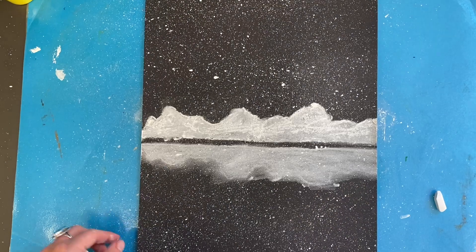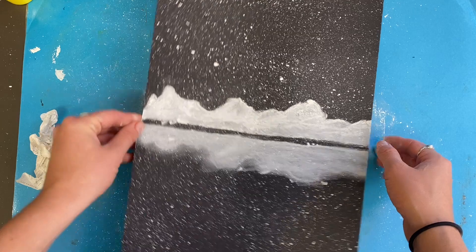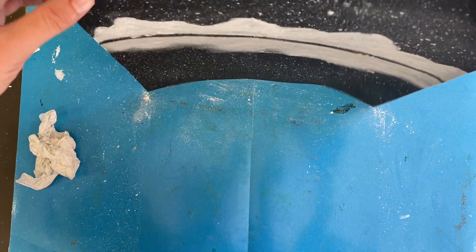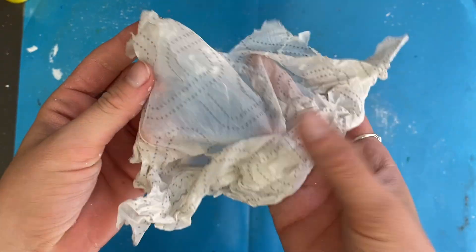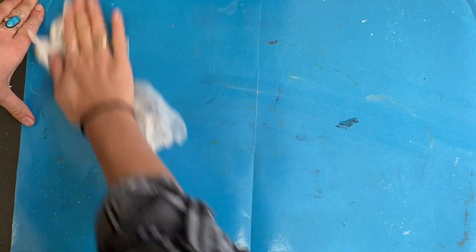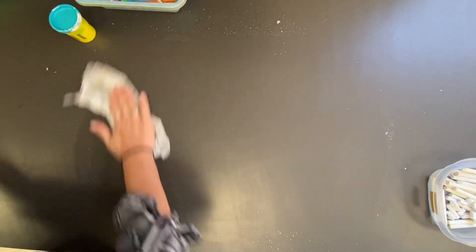When you are happy with your mountains, put the white chalk away. Tip: actually pick up the paper and tap the chalk dust onto your desk. My rule is you may never blow the chalk off your paper — it creates a huge mess and you could breathe it in, which is not good for you. Just tap it, then use a damp paper towel to wipe down your work mat so you actually pick up the dust rather than just move it around.